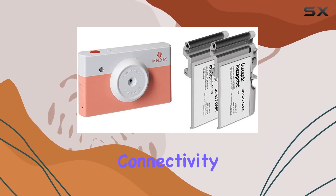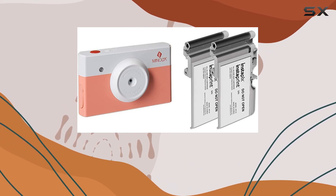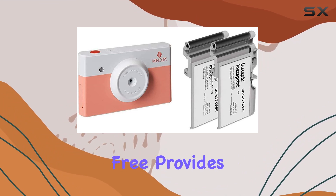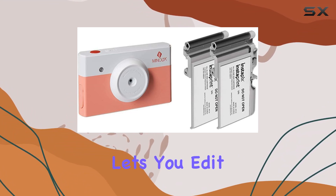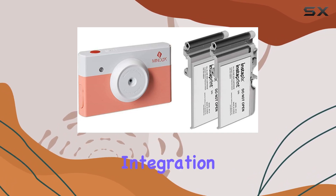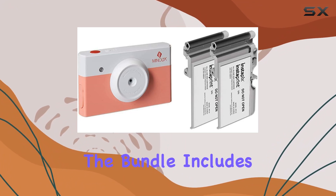What sets this apart is the Bluetooth connectivity — you can easily send your photos to your iOS or Android smart device for viewing and editing. The Minolta Instapix app, available for free, provides control over your camera, lets you edit photos, add fun filters, and more. The seamless integration of smartphone capabilities with this instant camera is a game changer.